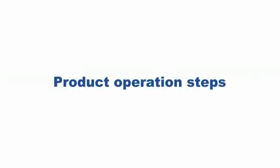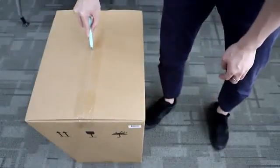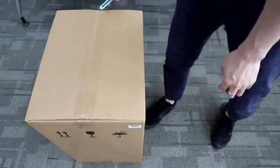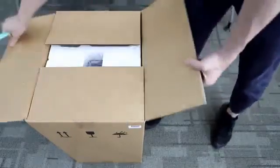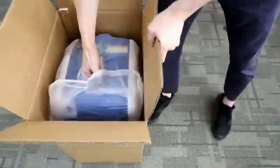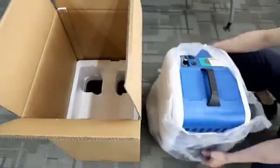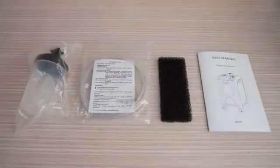Product Operation Steps. Unpack the product. Take out the product. Check the product packing accessories list.